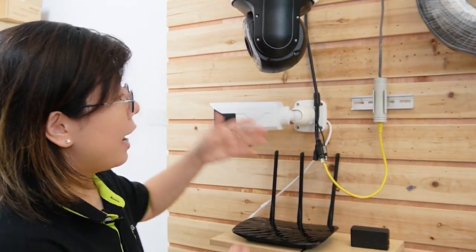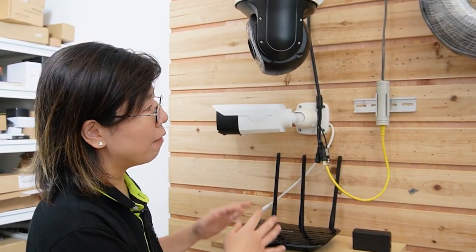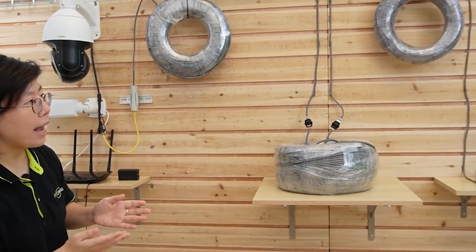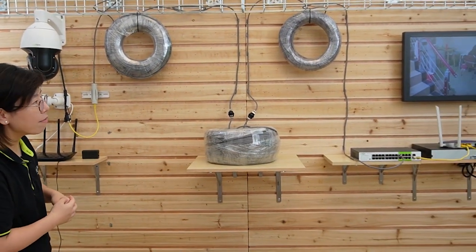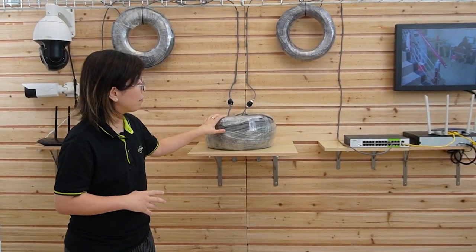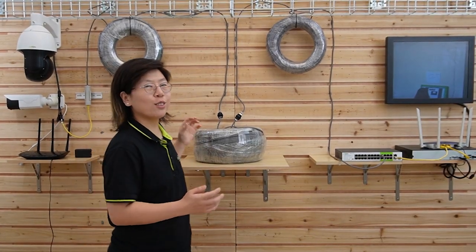You can also add various devices like a bullet camera or router to the switch. Now I'm going to wave my hand to show you this is a live video. The whole connection is done — we've already achieved the 500-meter distance connection.